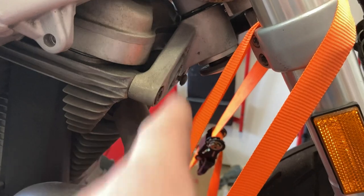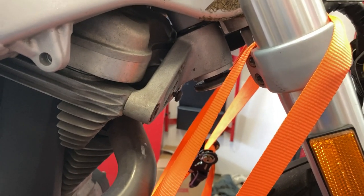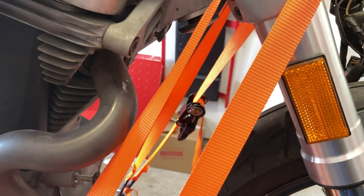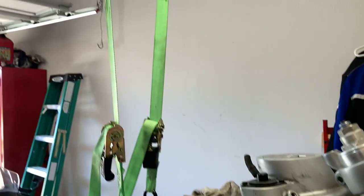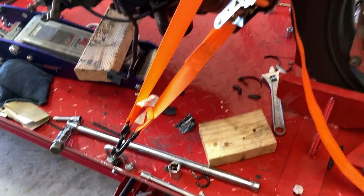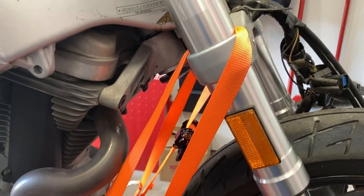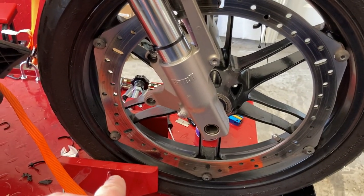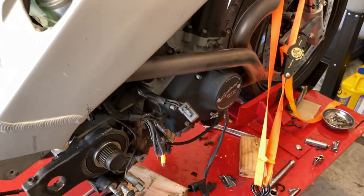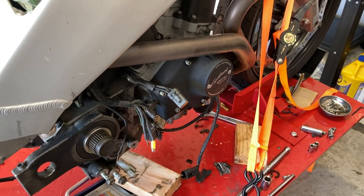I'm going to loosen up this particular isolator. They're not tight — the bike is stable enough with those, they're just there. I'm probably going to end up having to remove them, get them out of the way completely. This is chalked and squeezed in there real good.